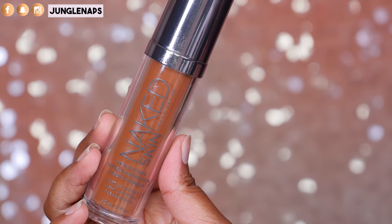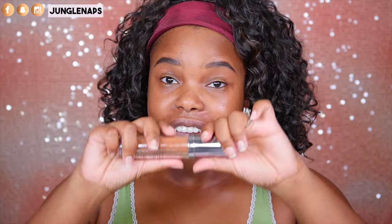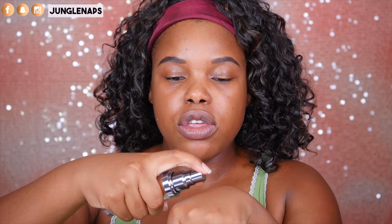I haven't actually used this foundation, the Urban Decay Naked Skin, in a while. And I've noticed that since I haven't been in the sun as much, my complexion has lightened up a little bit, so I'm like, let's bring this out. This is really nice because it just looks like skin, and it's got about medium coverage. You can definitely build it up, but I don't have too much to cover today — my skin is behaving itself. So let's just go ahead and dab that on.